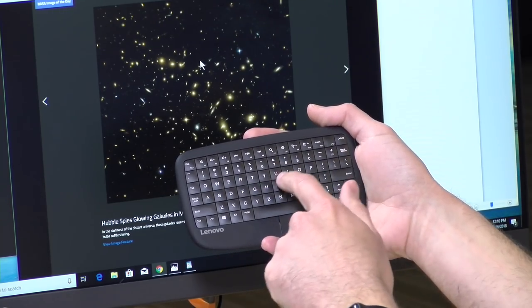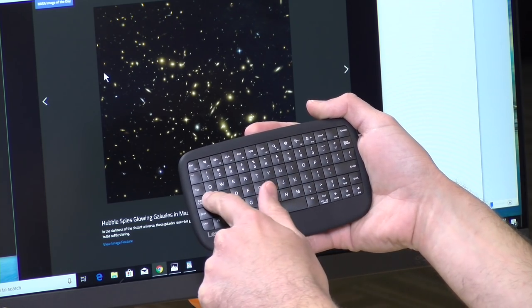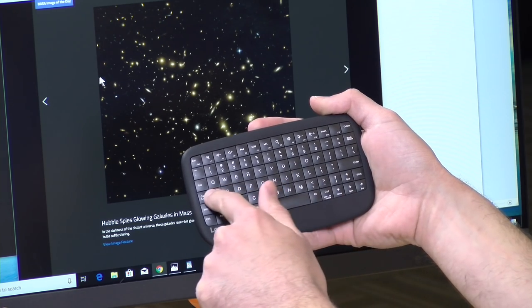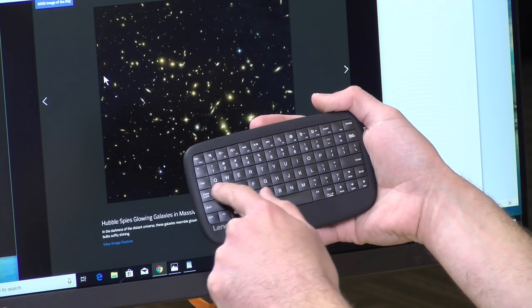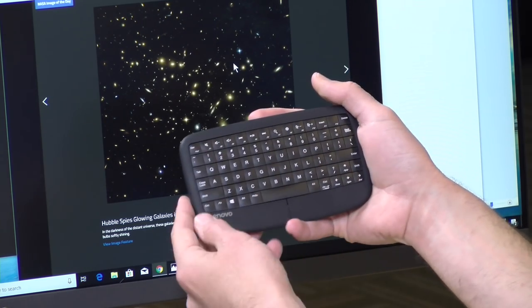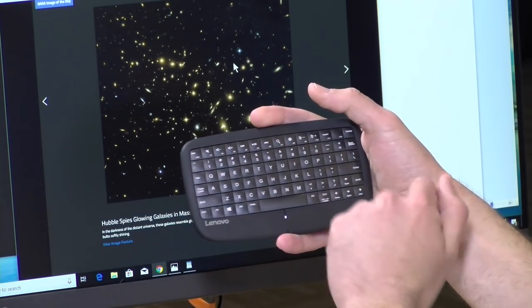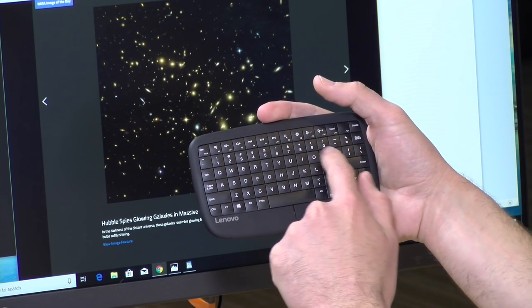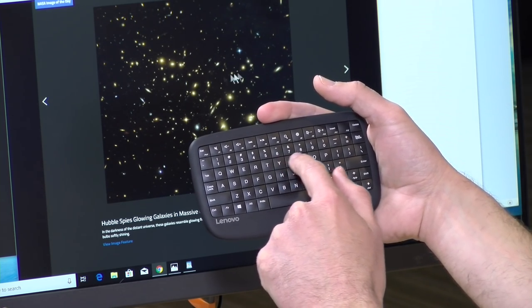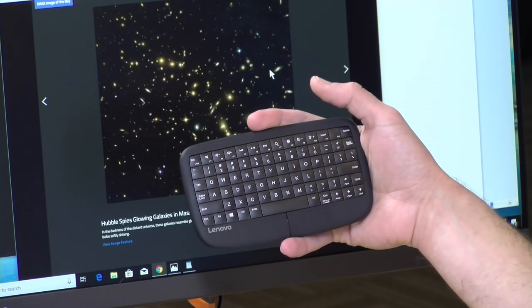One last thing to check out is the built-in sensitivity adjustment — it's always nice to have it on the hardware versus digging through the control panel. On the low setting it takes a lot of finger movement to move the pointer a short distance, giving more control and resolution. If I want the pointer to go faster, I can hit Function F10 to crank it up — the pointer then moves very quickly with minimal finger movement. Function F9 or Function F10 let you adjust sensitivity quickly and on the fly.